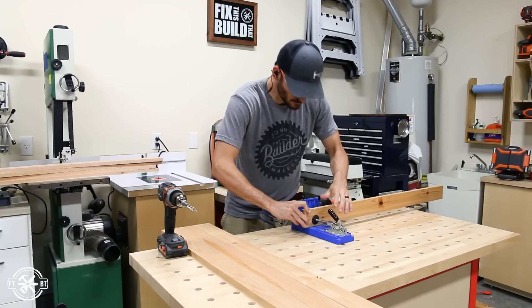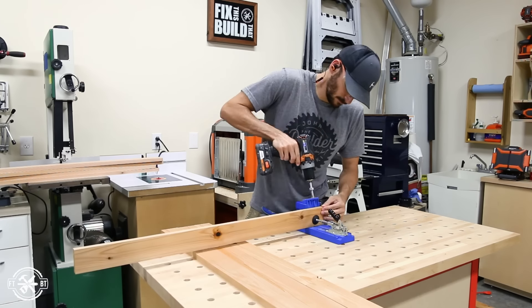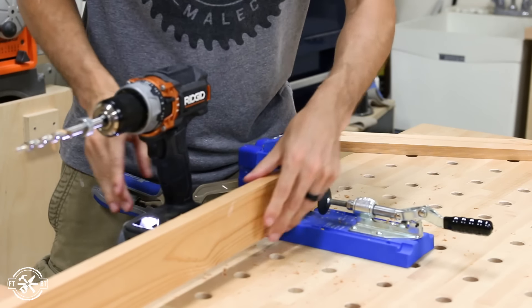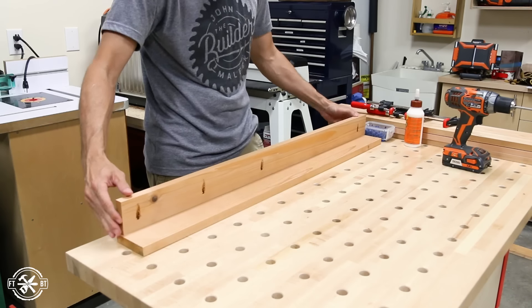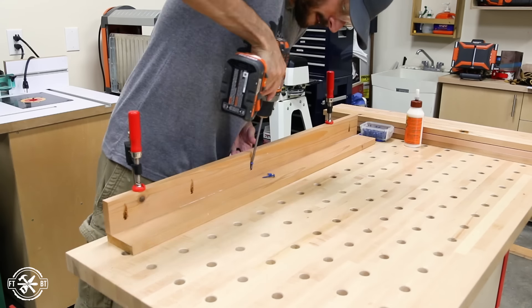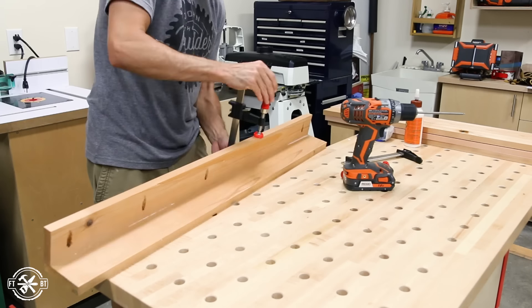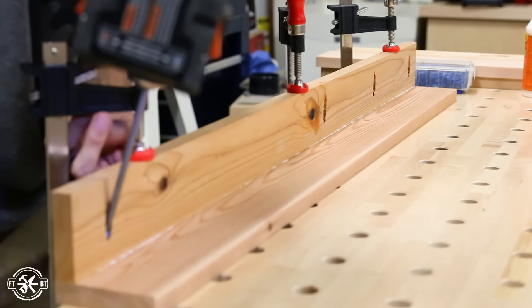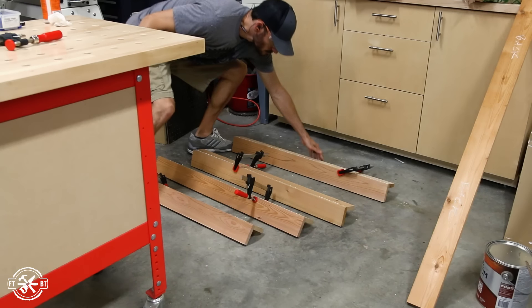I'll be joining the legs together with a combination of pocket hole joinery and glue. On an unpainted piece I always hide the pocket hole joints, so I only made holes where they would be covered by the legs or the lower shelf. To assemble, I put glue on the edge of the narrow piece and clamped it to the full size leg part and secured it with exterior pocket screws. To get a good bond in the large gap between pocket screws I used a small f-clamp to clamp the parts together while the glue dried. I repeated this process for all four legs and set them aside to dry.